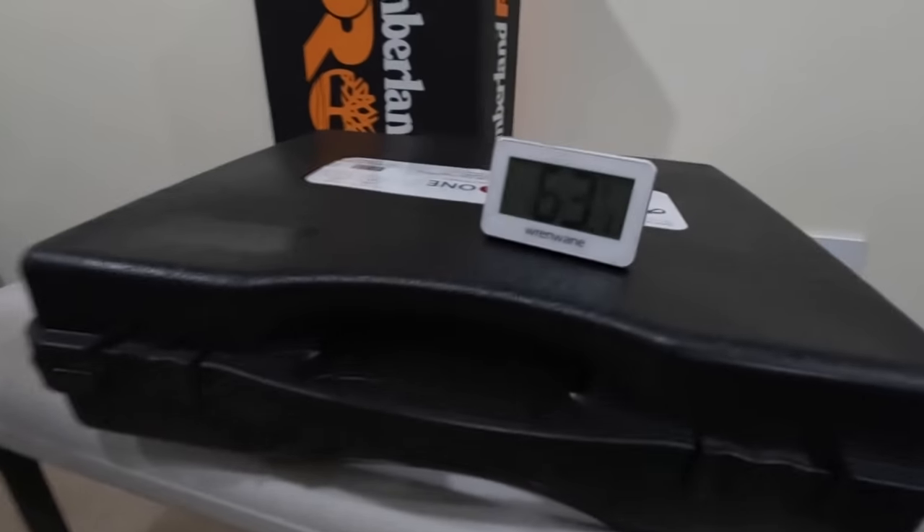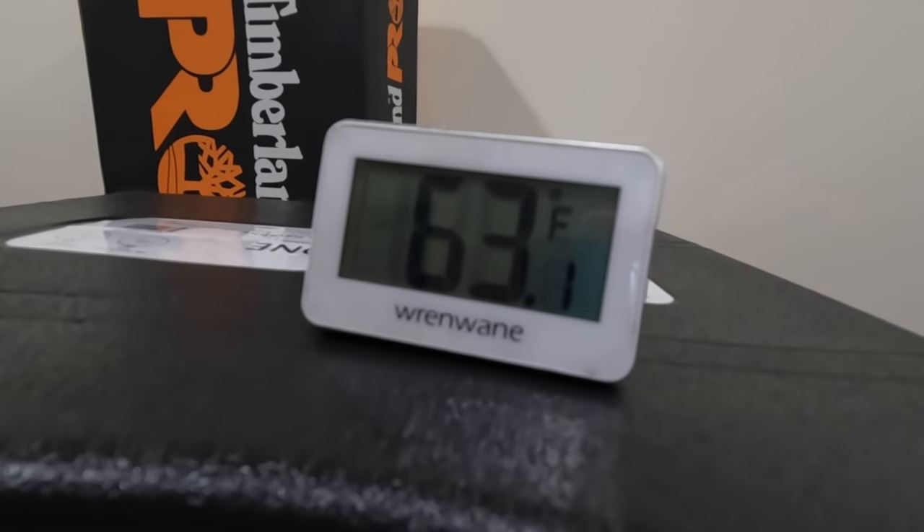Good morning, folks — apologies for the hair. I wanted to catch the temperature reading right away before getting the little one out. Inside the tent: 68.7 degrees. Outside the tent: 63.1 degrees. You can just feel the cold rush in when you open the tent — it definitely retained heat overnight.